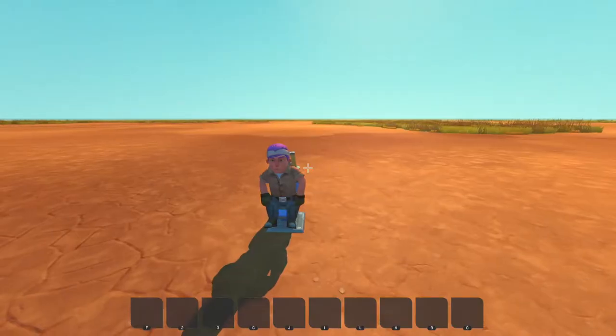Hello and welcome to another quick Scrap Mechanic tutorial. Today I'm going to explain how to make a really easy piston pulser. I'm Mechanear23, let's get into it.